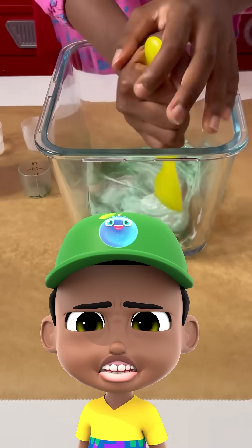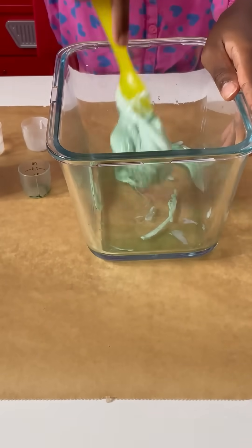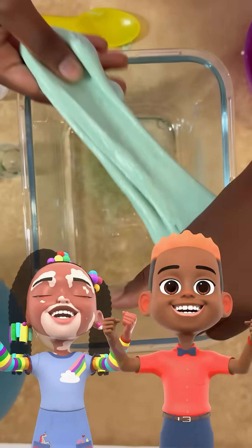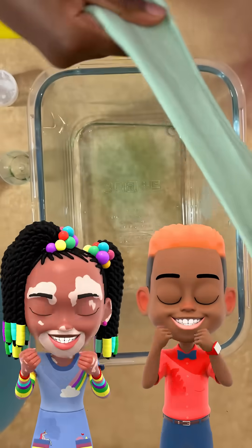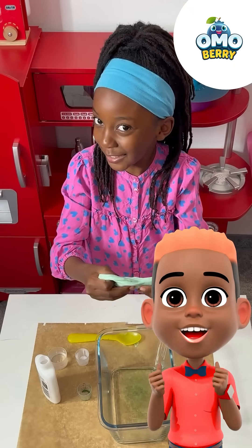This is very hard to stir. Now we're going to squish with our hands. Have a slimy time and don't forget to clean up!